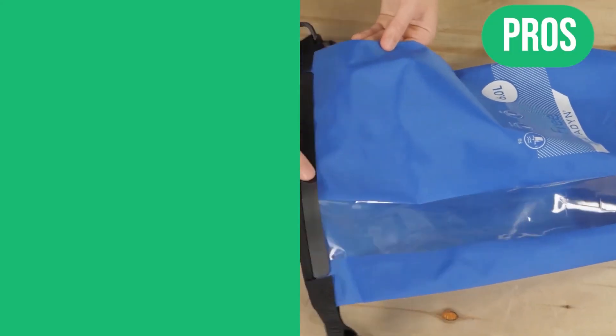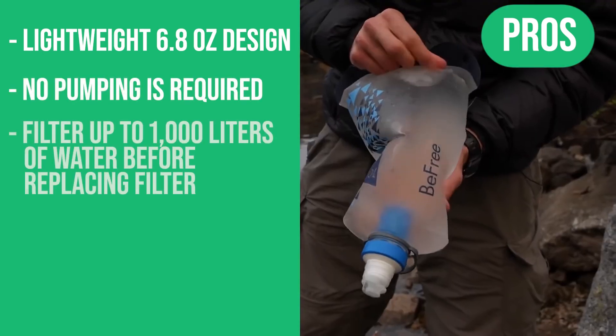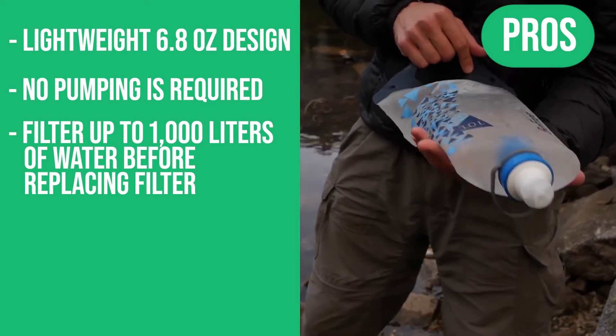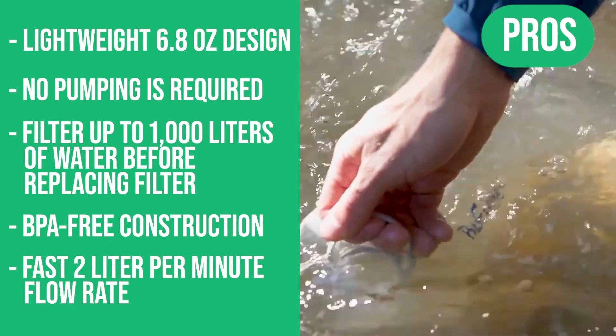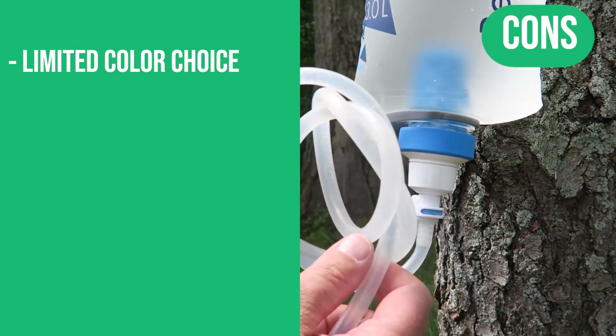Here are the pros: a lightweight 6.8-ounce design, no pumping required, filters up to 1,000 liters of water before replacing the filter, BPA-free construction, and a fast 2-liter per minute flow rate. However, there are limited color choices available.